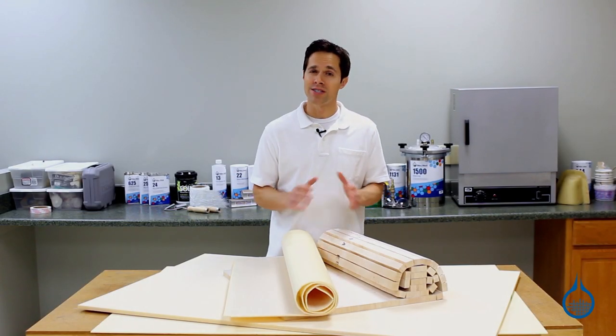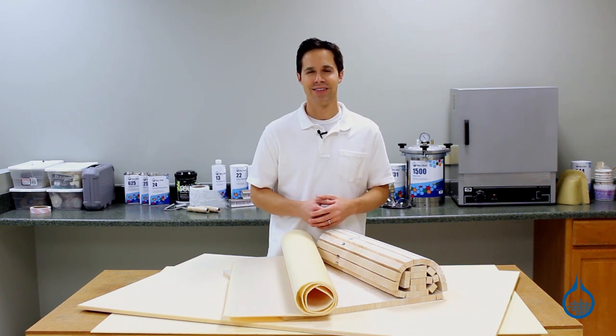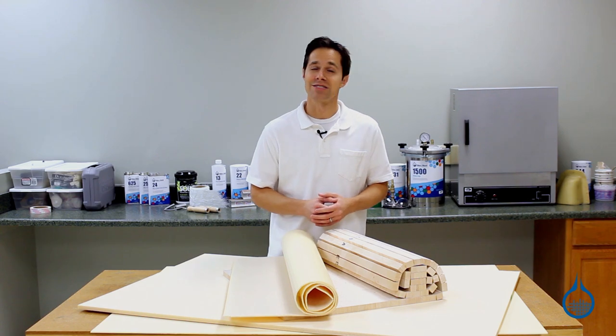To get more details on our entire selection of sandwich core materials, visit product pages at Fiberglass.com and watch spotlight videos. Thanks for watching today, and don't forget to like this video.